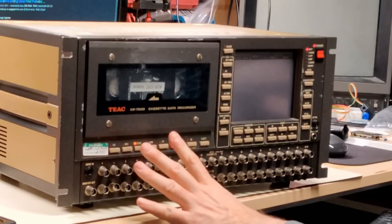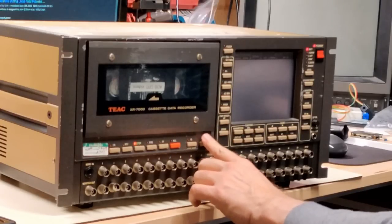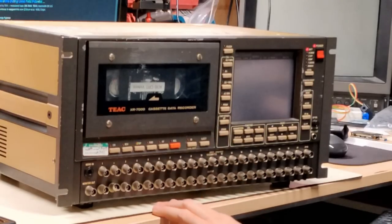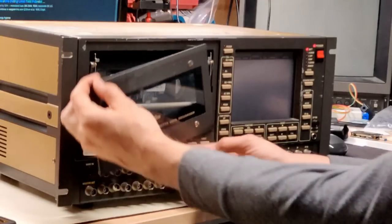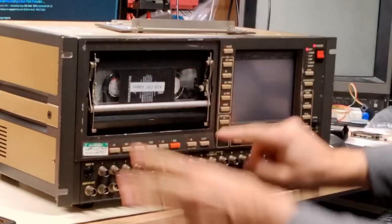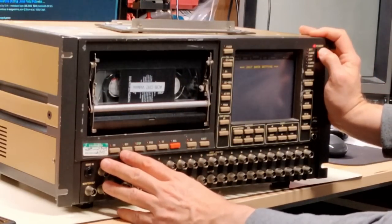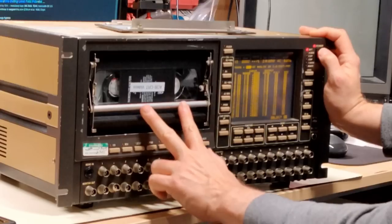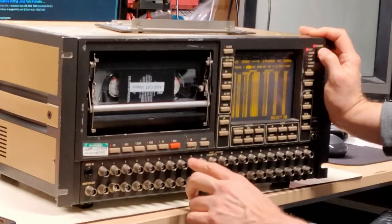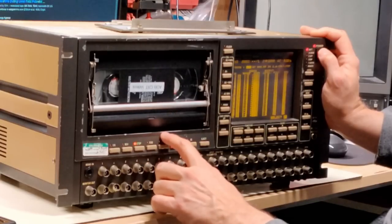Hmm, it was making weird noises. Let's see if it's chewing up the tape. It looks like it's doing something inside. Maybe this doesn't take normal VHS tapes. Let me grab another junk tape — here's one I really don't care about. It's in there properly.